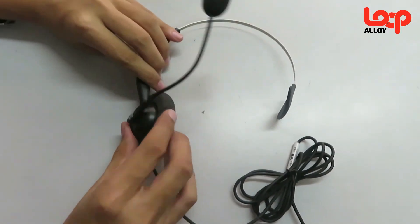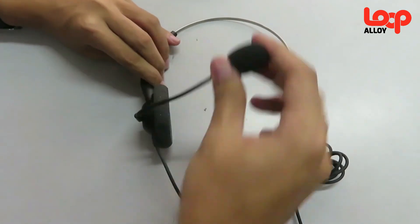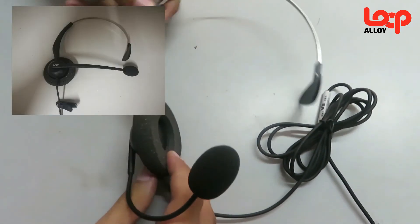Now let's move on to the headpiece. With the provided headpiece, you may be able to flex the microphone and adjust it to your comfort. If you are not comfortable with your default headpiece, you can purchase another type of headpiece at our store.